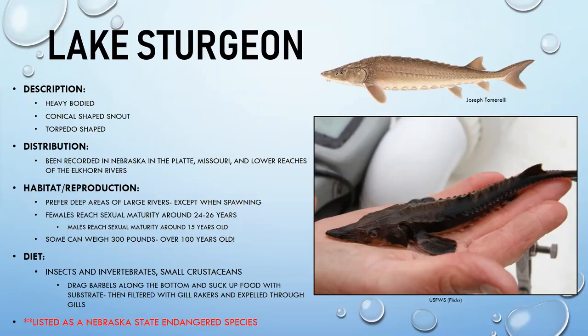Lake sturgeon are not found frequently. They prefer deep areas of larger rivers. Females don't reach sexual maturity until 24 to 26 years old, and males until about 15 — making them extremely long-lived fish.